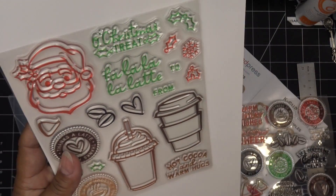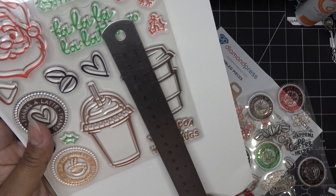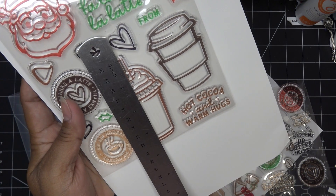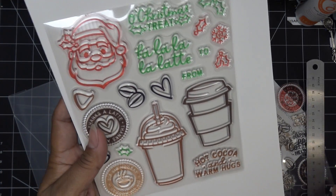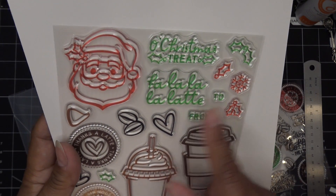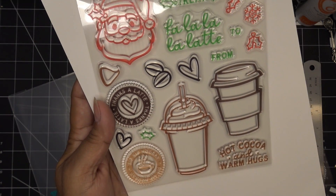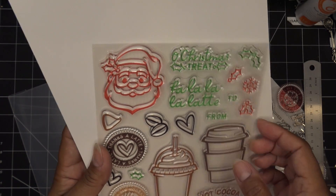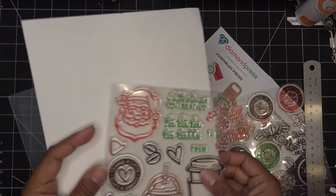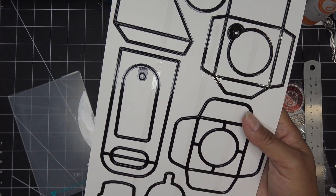The little coffees are almost three inches tall — about two and three quarters — and this guy is like three and a half. We have a little Santa face, 'Christmas tree fa la la,' 'La latte to and from,' 'Hot cocoa and warm hugs,' 'Sip sip hooray,' 'Thanks a latte.' These work any time of year. You can cut little labels for your K-cups or make them tags. We have all those bits.